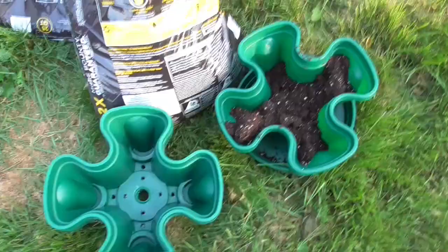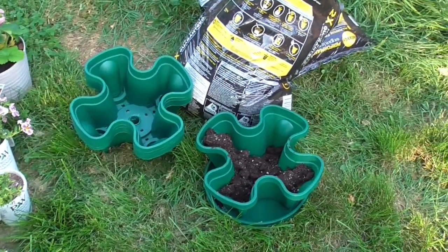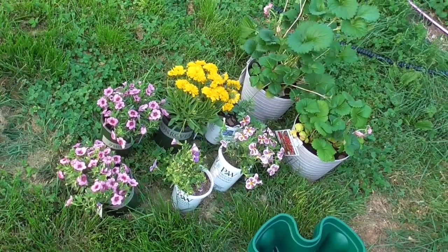I'm out here working on the garden today, and this year I'm trying vertical growing for the first time. I have this planter that you stack, and there's 20 sections. So I'm going to fill all five layers with this organic Miracle-Gro soil, and then I have flowers and strawberries that I'm going to fill it with.